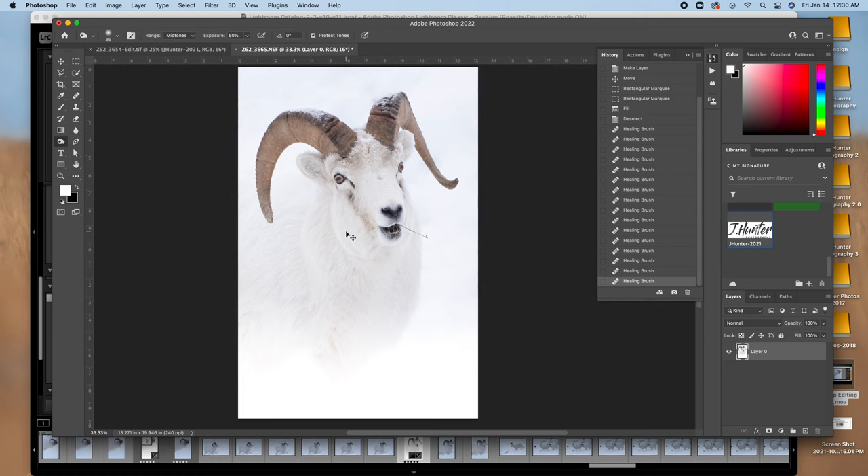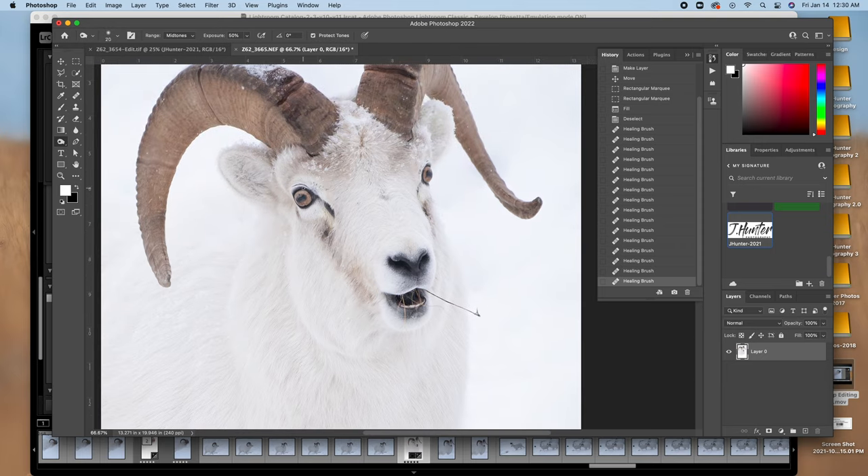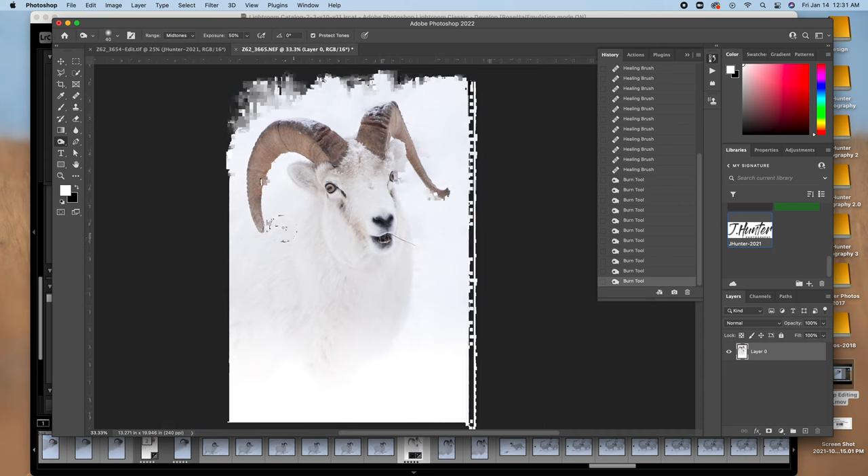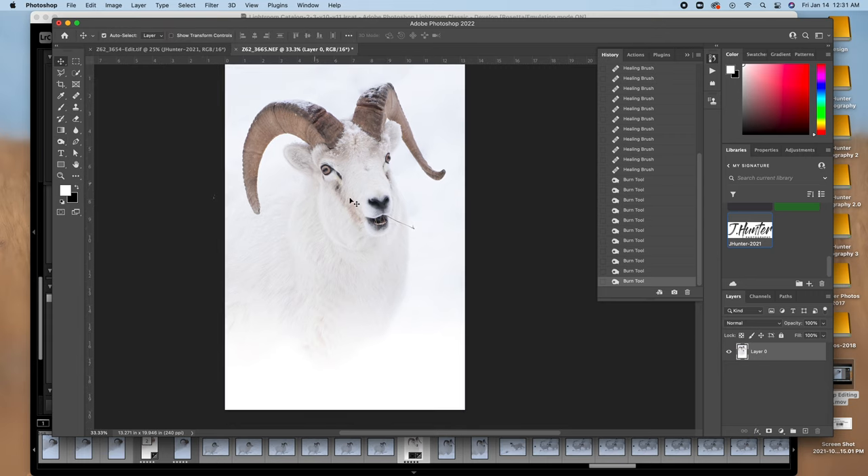I'm going to the burn tool to bring out the eyes a little more — burn around the eye and burn into the pupil. They've got a weird shape to their pupils that makes them look funny. I'll darken up the little black patch they've got, and darken up parts of the mouth too — they've got a lot of black in their mouth and their tongues are weirdly black. But such a cool animal. This guy was chewing on some grass he dug up out of the snow.